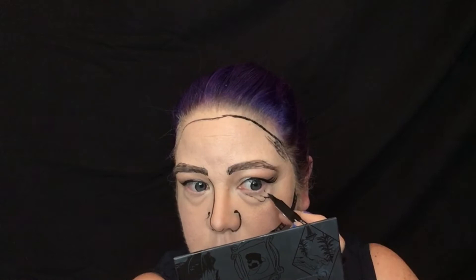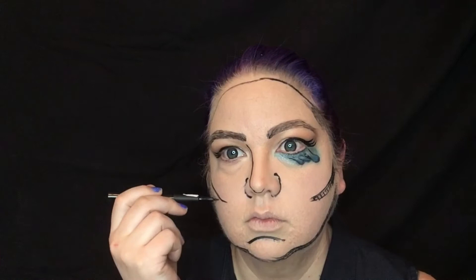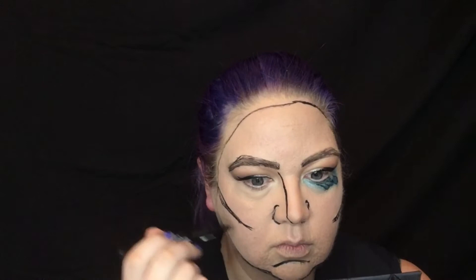The song I'm singing in Smule is called 'Save Your Tears,' and you know that classic graphic novel image of a woman crying — that's what we're going for here. So I drew some really big exaggerated tears, then used some blue eyeshadow: a dark blue at the bottom of the tear, a lighter blue on the inside, and an aqua blue just along the lash line.